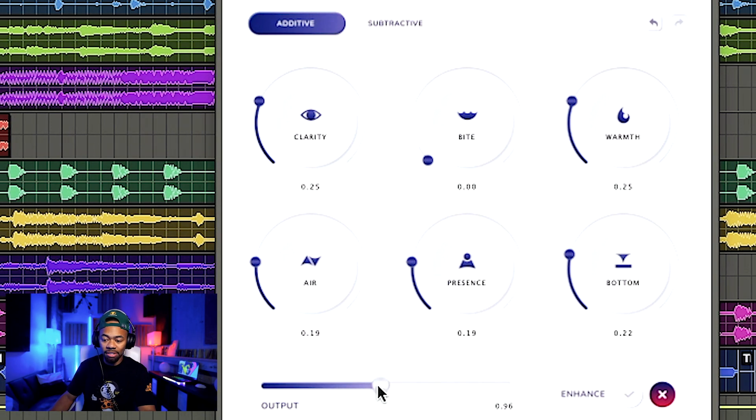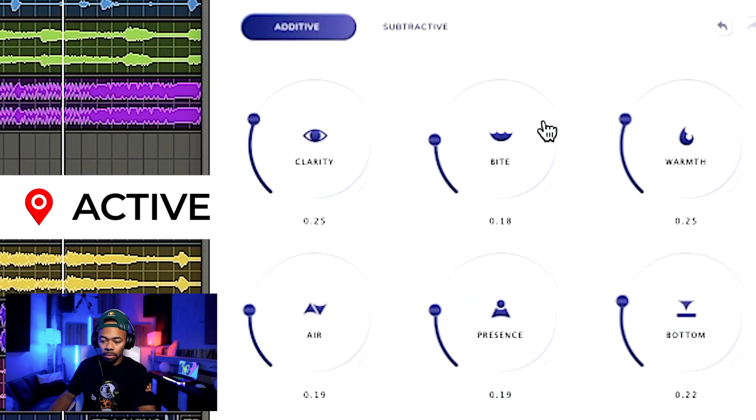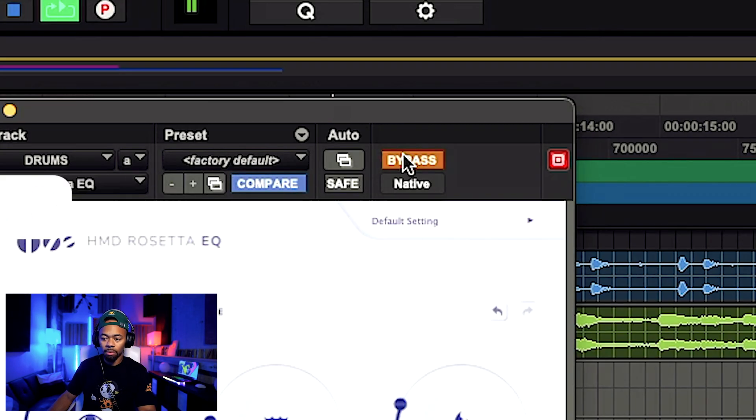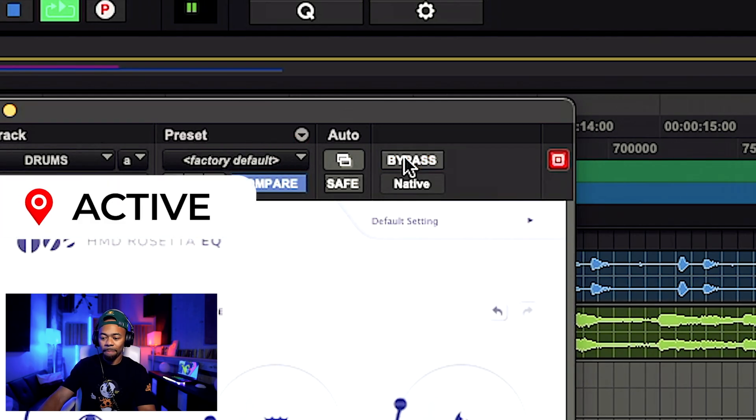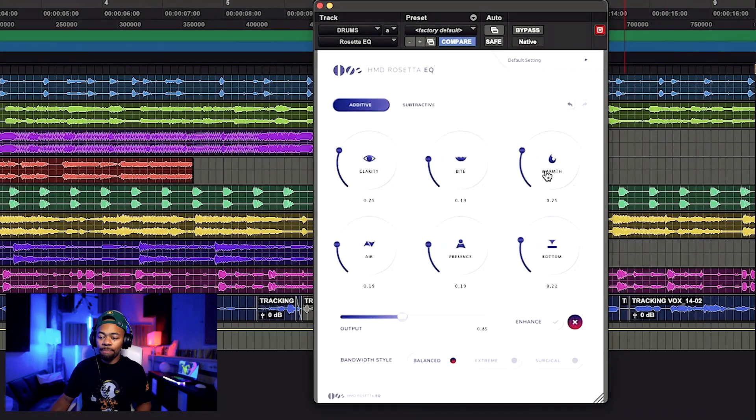Let's turn it down so we're level matching so it's not deceiving you. Now let's bypass it back and forth. And that quickly we just livened the drums up a little bit. I was strictly using my ears — I said I want more warmth, so I boosted Warm. I wanted more bottom, so I boosted Bottom. I wanted more presence and a little more bite. I was speaking to myself, asking what I was looking for, and this helped me gain that sound.